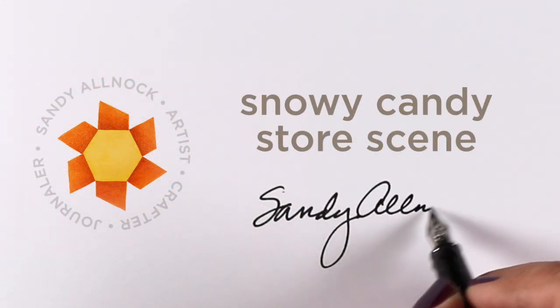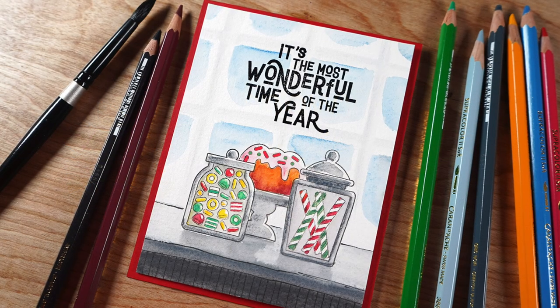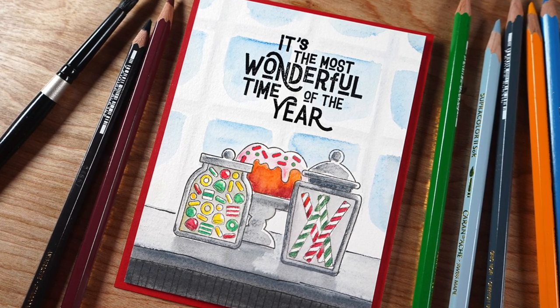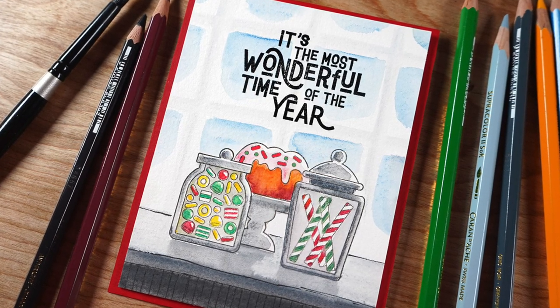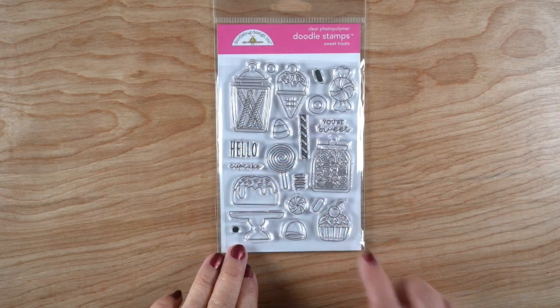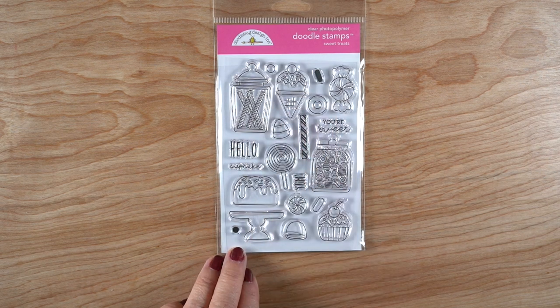Hey there everybody, it's Sandy Allnock and I'm going to make a candy store scene that's going to be a little bit on the wintry flavored side, with a window full of snow in the background. So let's get started — I'm going to be using watercolor pencils with this stamp set called Sweet Treats from Doodlebug.